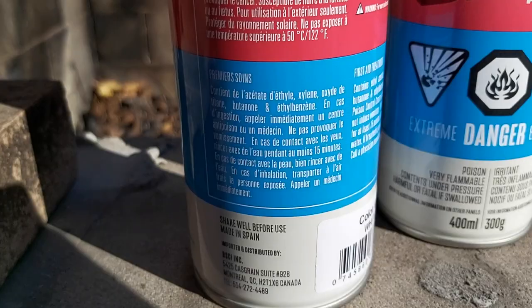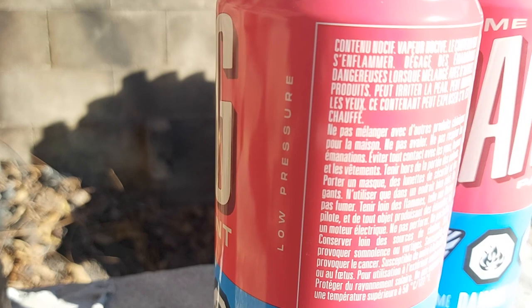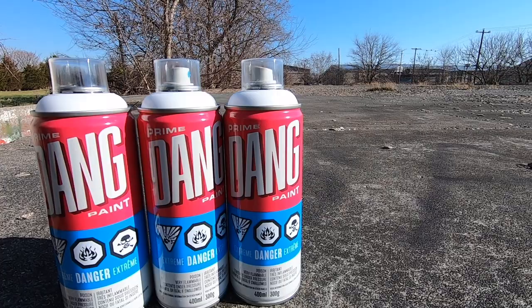And with 157 colors, fast drying, and a base of the chemicals you see on the label, it is not lacking in performance or color variety.